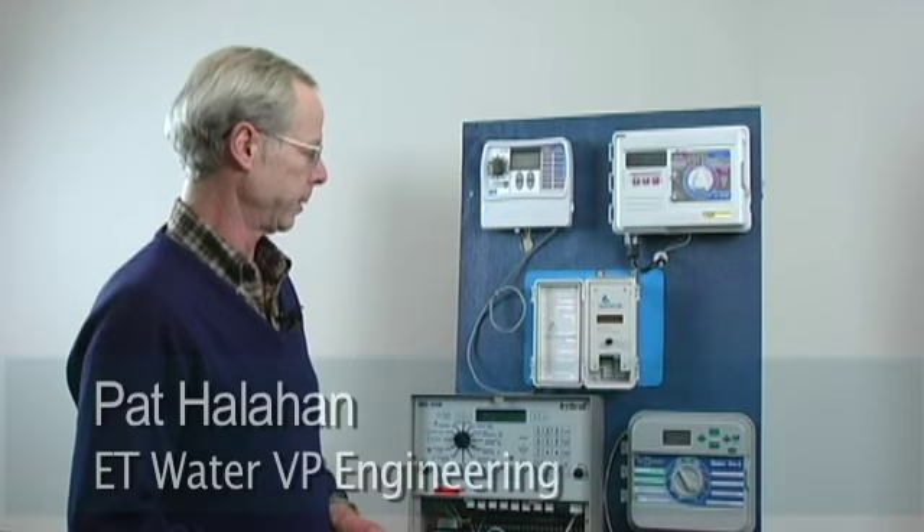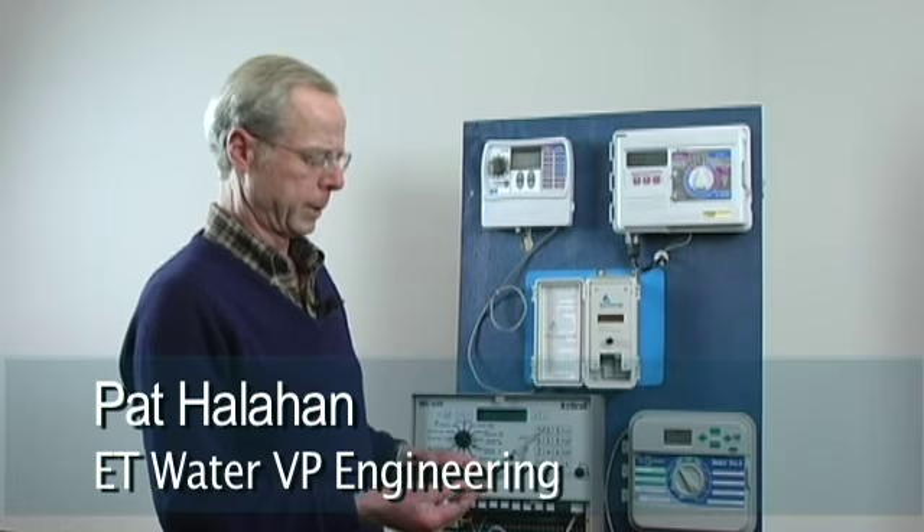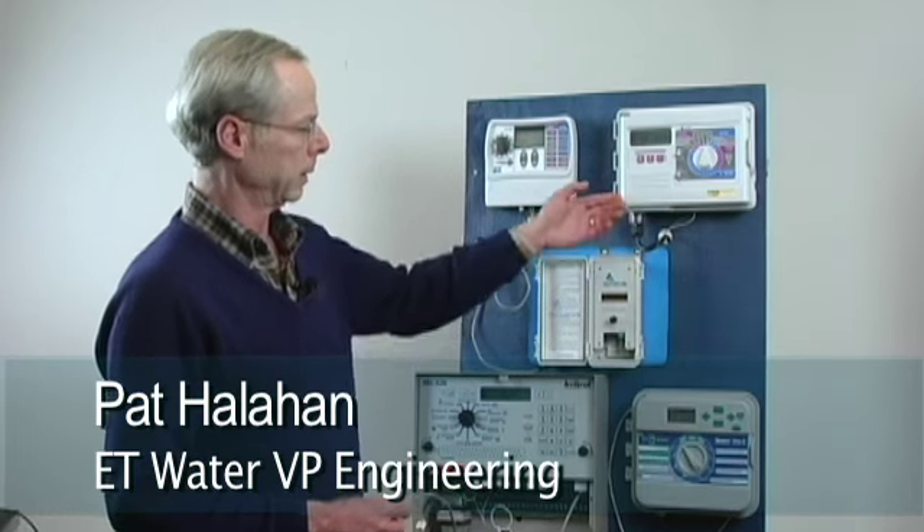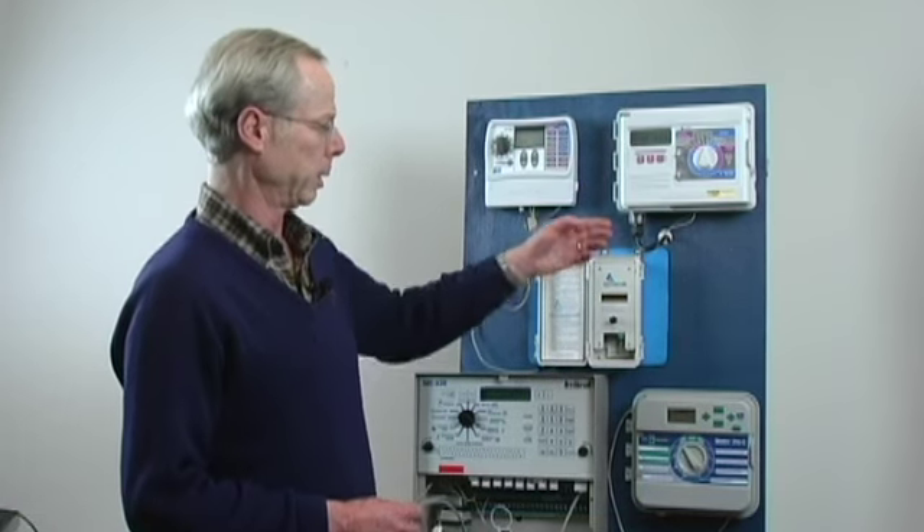When you first get your ET Water Hermit Crab, you will have decided what controller you are going to be working with. In this case, let's talk about the Rainbird ESP Modular.